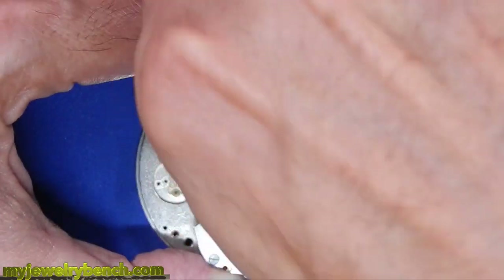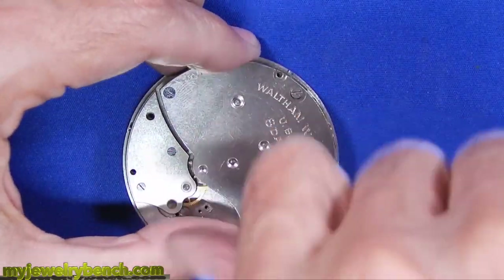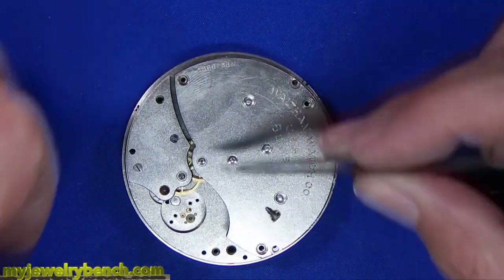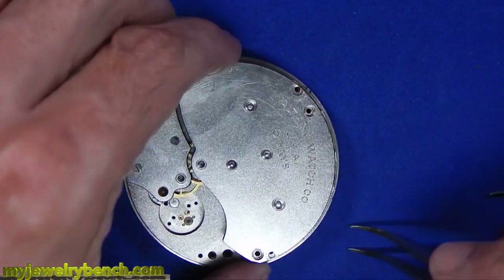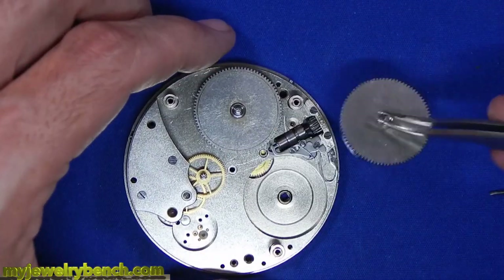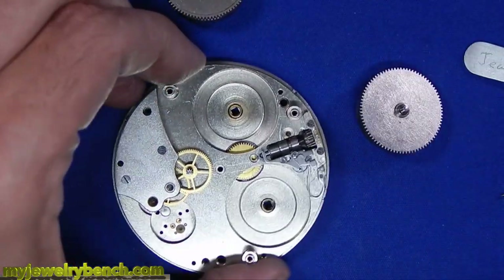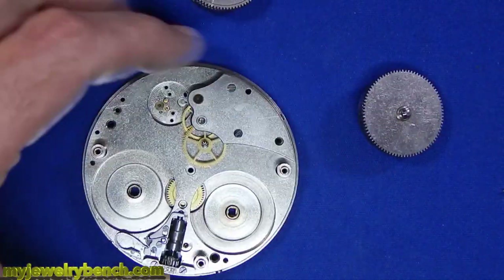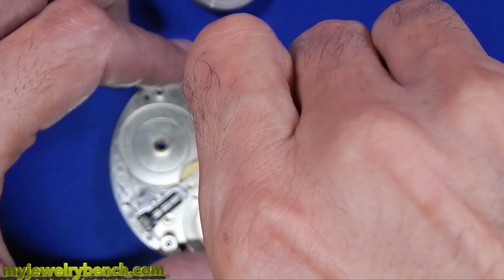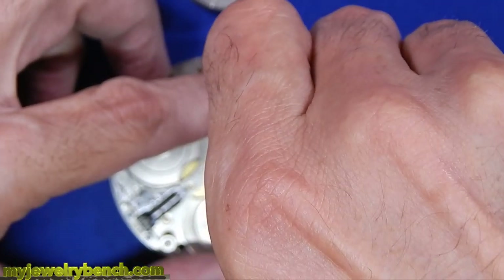Now we're just going to take off this large three-quarter plate here and expose the train. Keep all your parts together, and if you're going to do this and you're not sure how the watch comes apart or goes back together, please take lots of pictures — something we didn't have years ago; I used to have to draw everything out. You can see there are two mainspring barrels, which is what allows these car clocks to run a total of eight days. Those springs are giant and they run down very slowly, but they have enough power to run this pocket watch movement a full eight days.